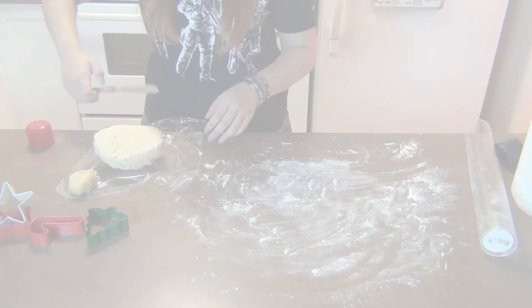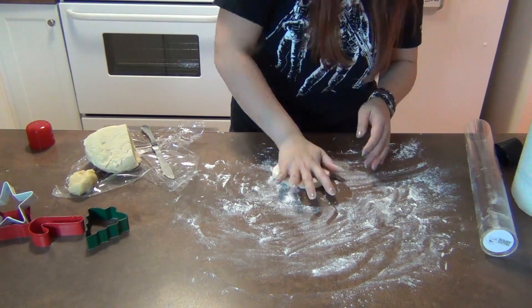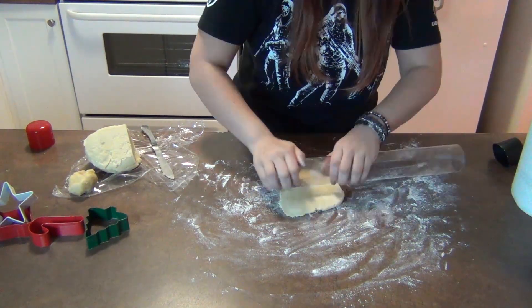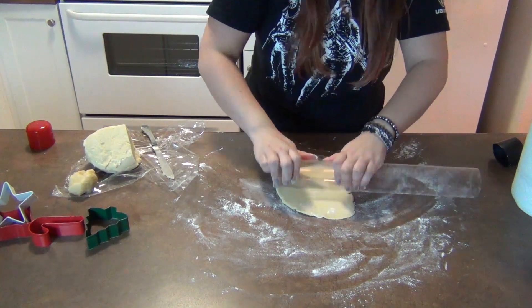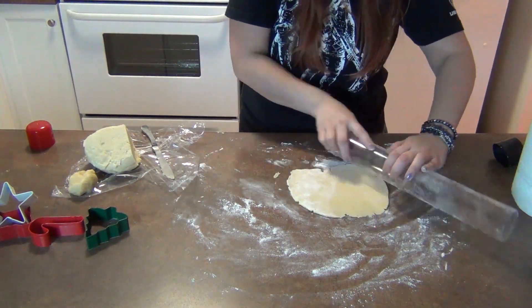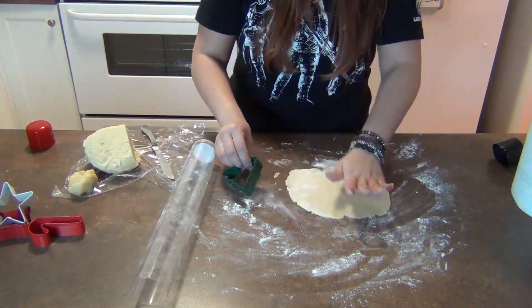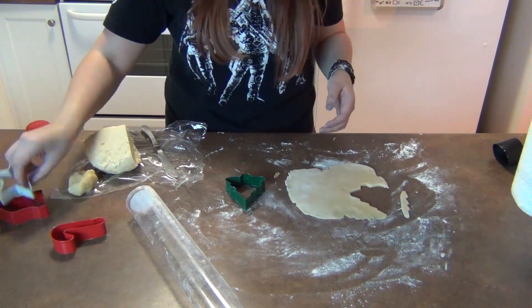After your cookie dough is all chilled, take it out and roll it out. I didn't have a rolling pin, so I had to use a play mat — I made sure to wash it, no worries. You want to flour the surface that you're going to be rolling this out on. The butter will melt down and it will make everything a little sticky, and you don't want that to happen. Make sure it's nice and smooth and even, and then cut out some fun shapes.